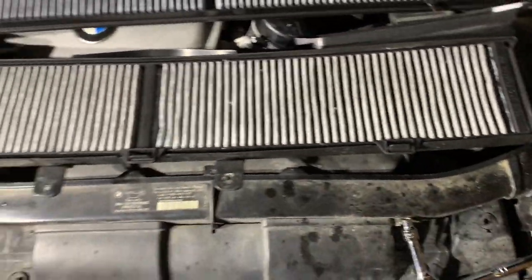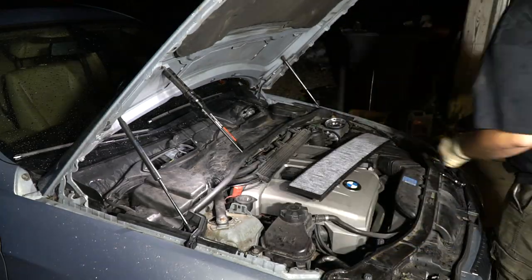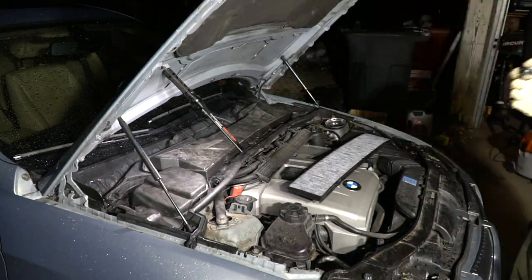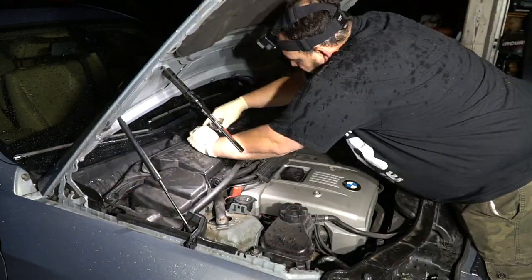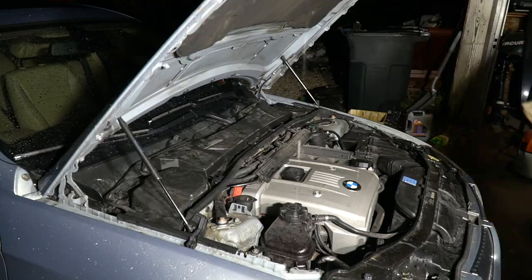Here is my new cabin air filter on top and here's the old one. There are three clips that hold it in place — looks like one is broken off on mine, but I've got two good ones, so we'll pop that in. This is where I'm going to call it for the evening. I did get the oil change, the air filter, the cabin air filter, the spark plugs, and the coils all replaced. I got a lot of maintenance done and I feel confident with the car going on a trip now.